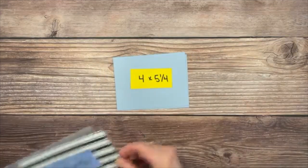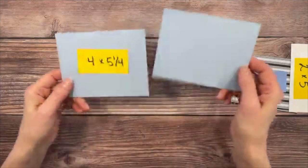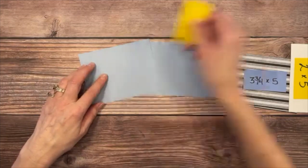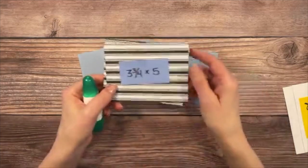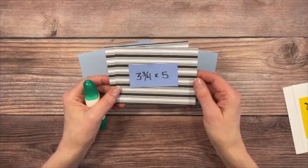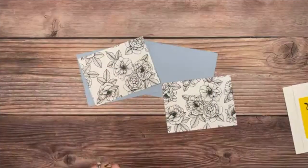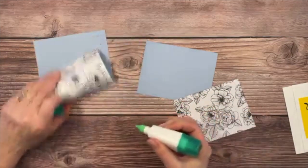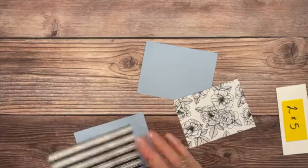The first thing we're doing is layering up the panels. The first layer is the Seaside Spray cardstock cut at 4 by 5 and a quarter inches. We'll use Multi-Purpose Liquid Glue. The next layer is the Designer Series Paper — the striped black and white version from True Love DSP — cut at 3 and three-fourths by 5 inches. Flip it over, put a line of glue all the way around, then center it onto the Seaside Spray panel.